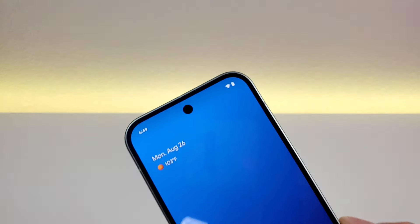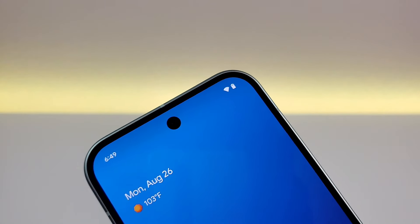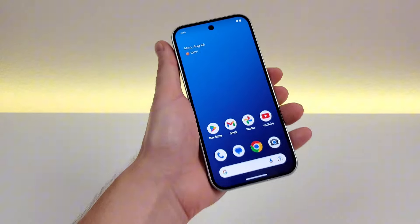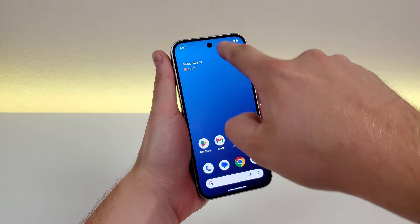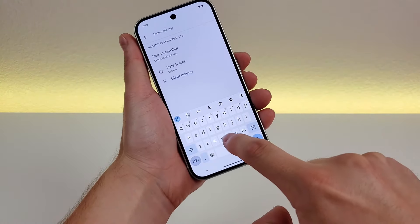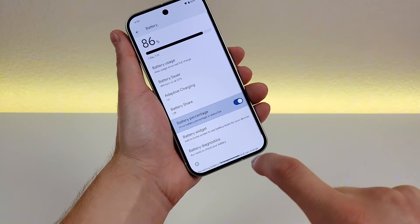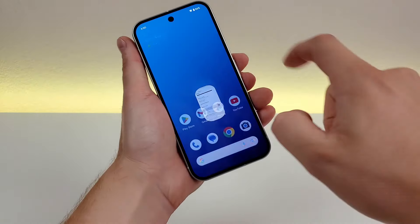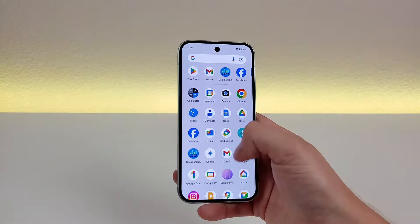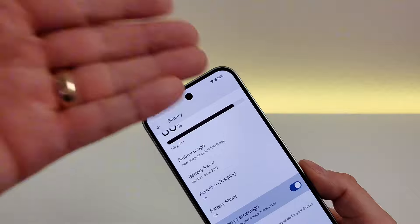The first thing I want to show you is how to get a battery percentage in the upper right corner on the Google Pixel 9. By default, we do get a battery indicator, but it doesn't show the exact battery percentage. All you have to do is pull down the shade, go to the gear icon for settings, go to search, type in battery, then go to battery percentage, and enable it. You'll now see the battery percentage in the upper right corner, visible from anywhere throughout the operating system.